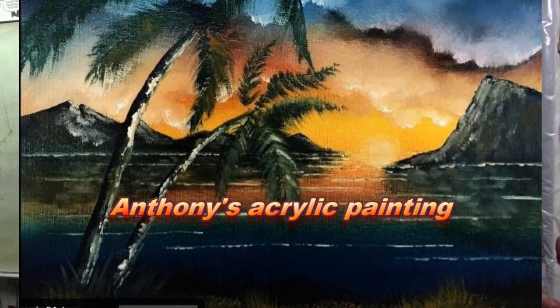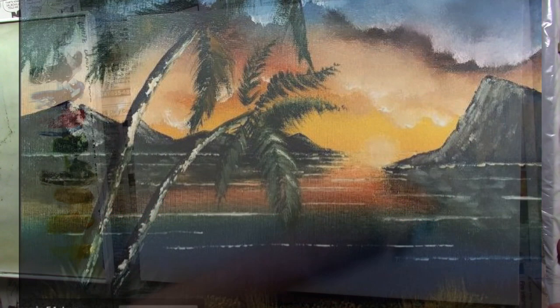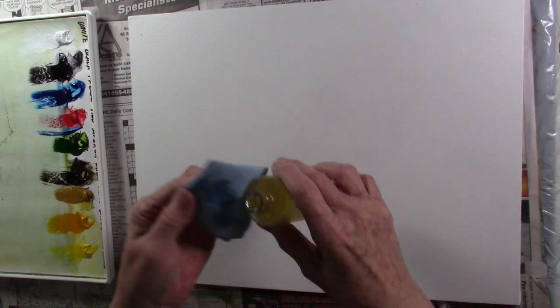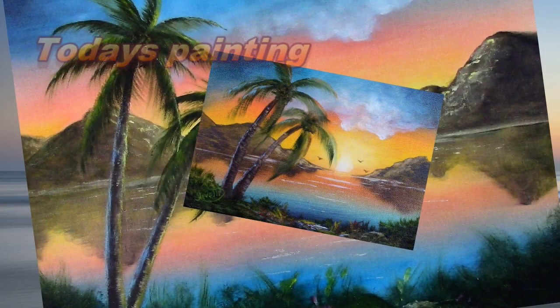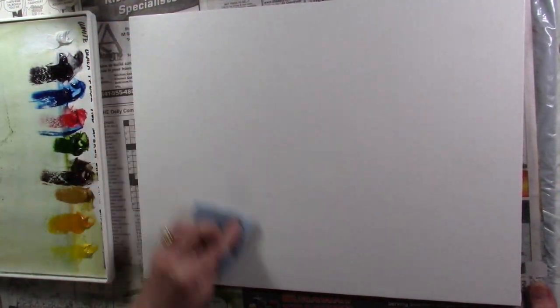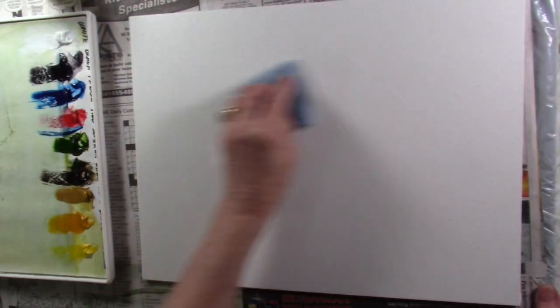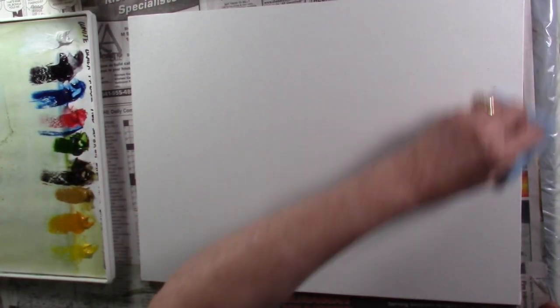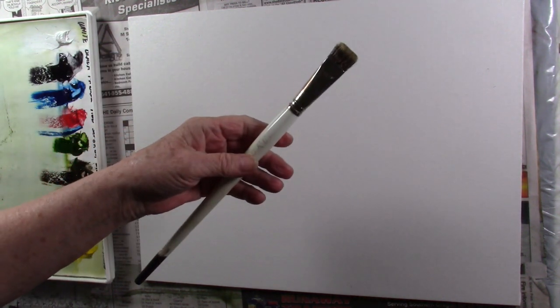When I first saw this painting I absolutely fell in love with it because it reminded me of my past. I was a men's hair stylist for over 30 years, and during that time we had seminars in many places — one of them was Hawaii. That was one of my very favorites. My husband and I had the best, most memorable times there.